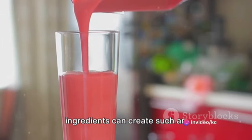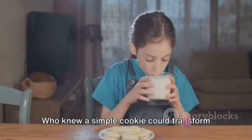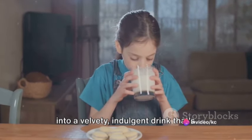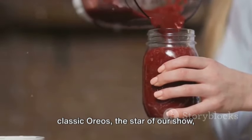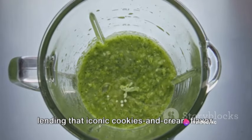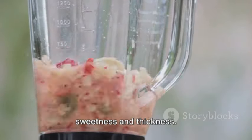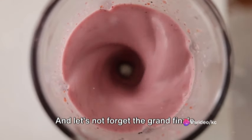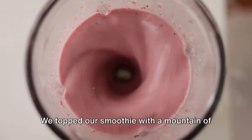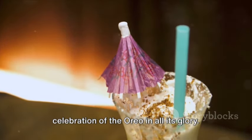Isn't it amazing how a few simple ingredients can create such an unforgettable taste? So there you have it — a quick and easy way to make an outrageous Oreo overload smoothie. We started off with a generous handful of classic Oreos, the star of our show, lending that iconic cookies and cream flavor. To that, we added a splash of milk for a smooth and creamy base, a scoop of vanilla ice cream for extra sweetness and thickness, and a dollop of peanut butter adding a nutty undertone. We topped our smoothie with a mountain of whipped cream, a dusting of crushed Oreos, and a final drizzle of chocolate sauce — a sight as delightful to the eyes as it is to the palate.